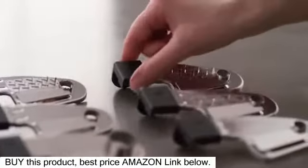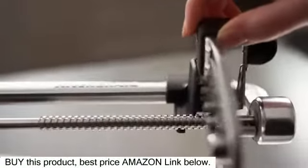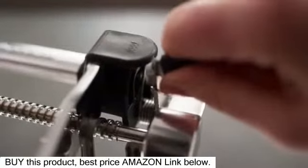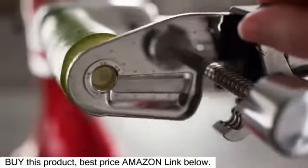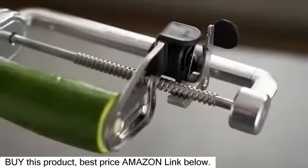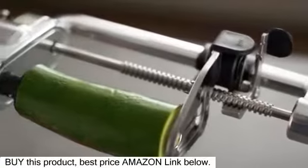Insert either the extra fine, fine, or medium spiralizing blade into the holder at the top. Pull the release lever, then push the blade carrier towards the stand mixer and align the blade core with the center of your food. Press the blade core into the fruit or vegetable for added stability.